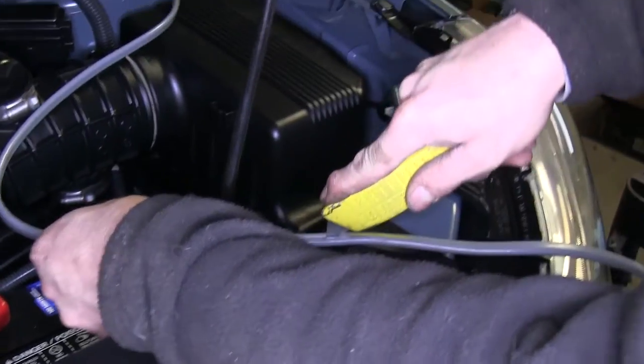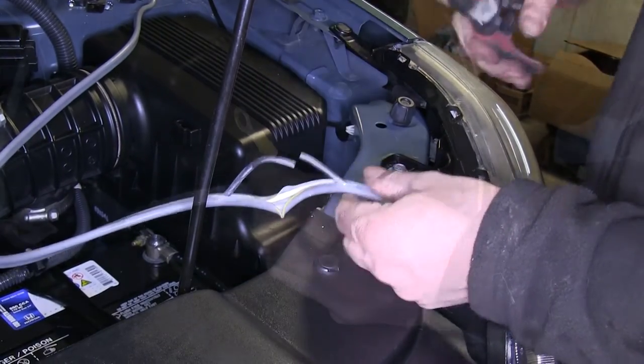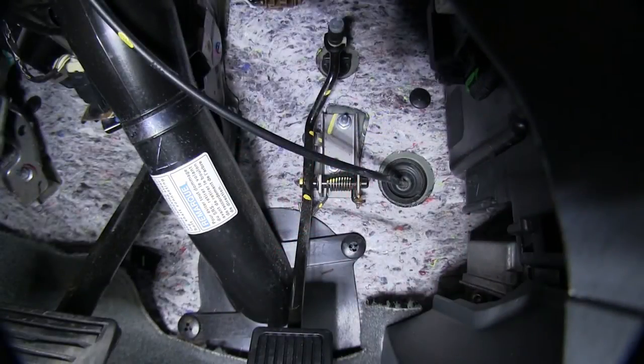Our connection to the battery will be one of the last things we do, so we'll leave that off for now. We'll use the rest of the cable to pull the white wire into the inside. With these connections made, we'll go ahead and route our wire to the inside of the vehicle.